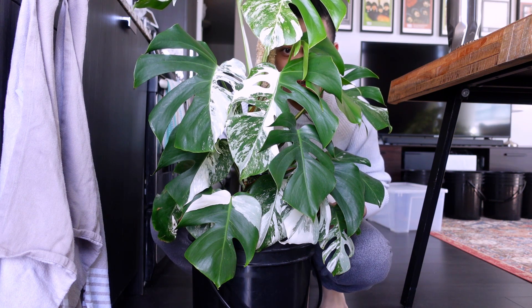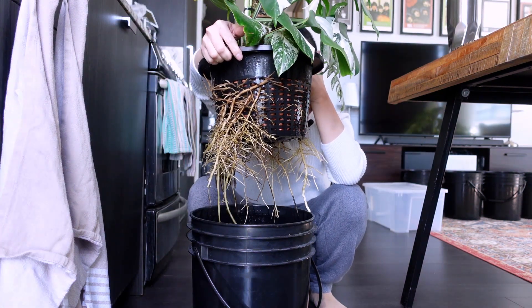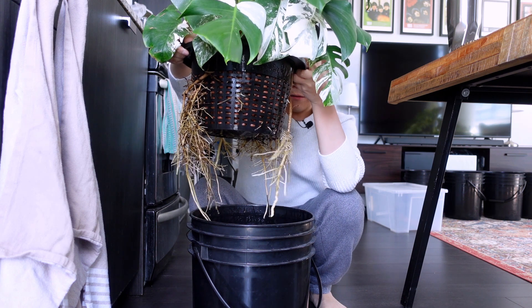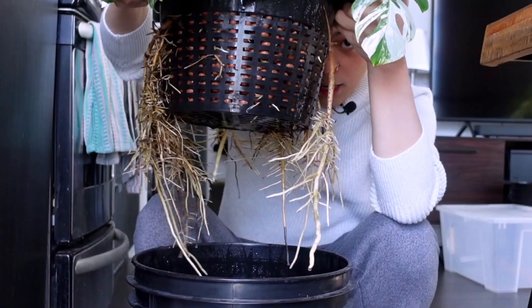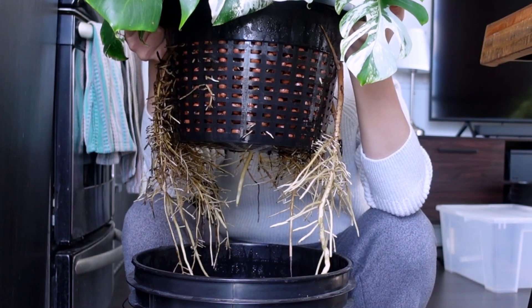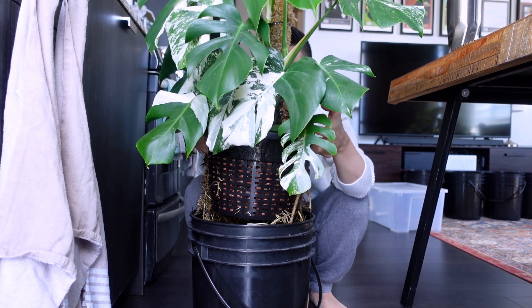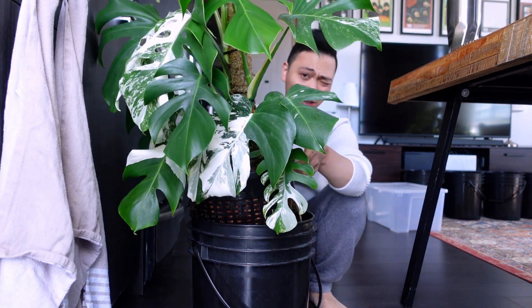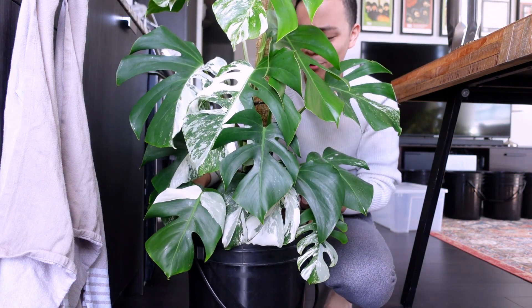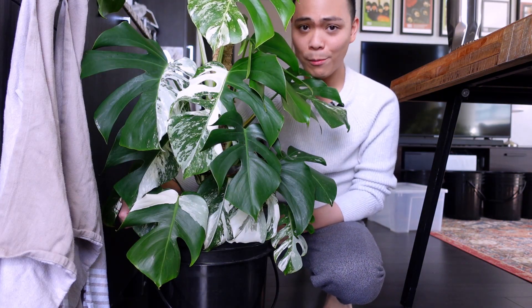I guess the last thing I want to show you about the albo is the roots. The roots have grown out of the LECA and the net pot. A lot of people have conflicting opinions about this — a lot of people cut them off and the root will branch, giving more roots. But I think they're actually okay sitting in the nutrient solution and water, so I just keep her the way she is. And look at her — she's happy. So yes, the first plant is the Monstera albo borsigiana.